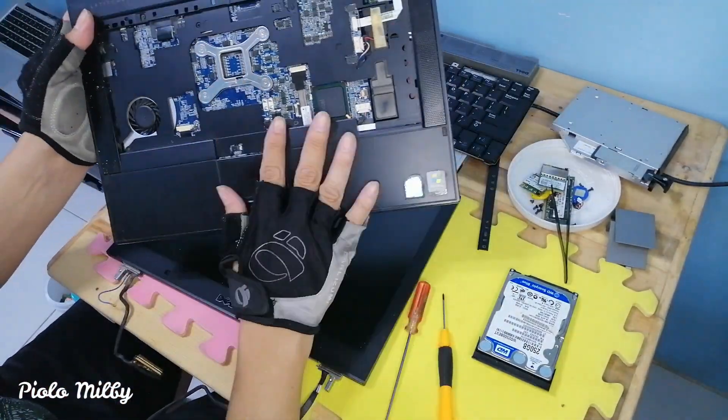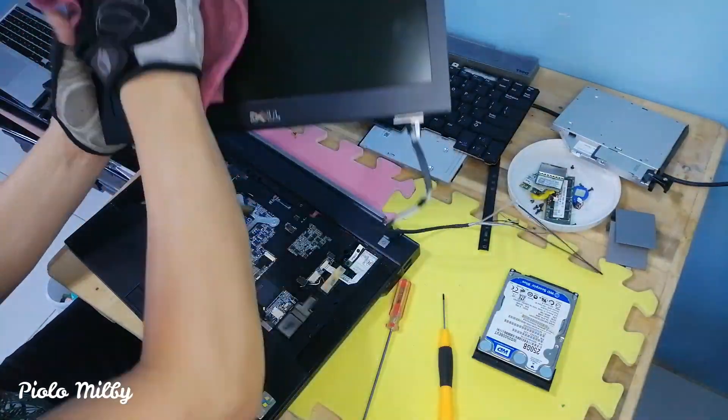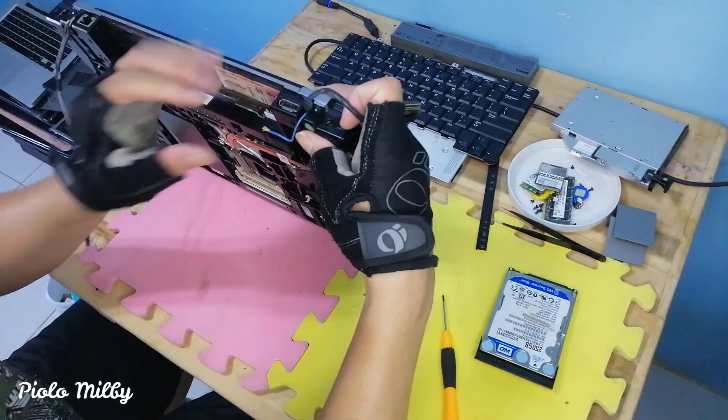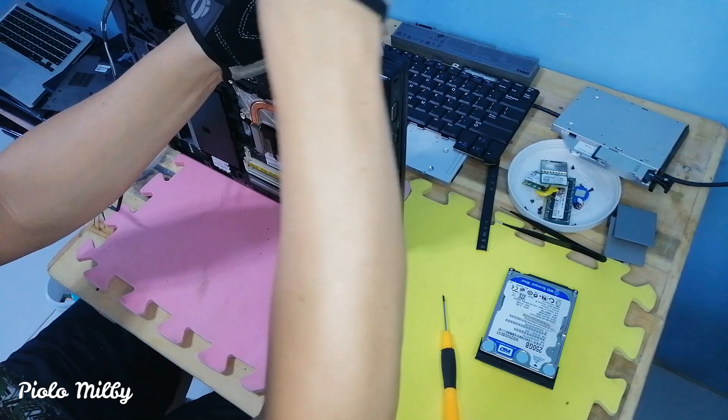After we get the parts needed — such as keyboard, RAM, hard disk, DVD-ROM, CMOS battery, LAN, and LCD — let's start to build and restore the laptop using the previous laptop chassis. Let's get it on.